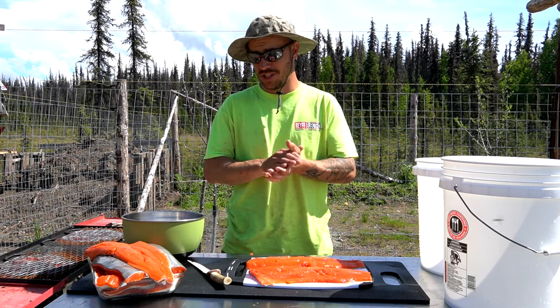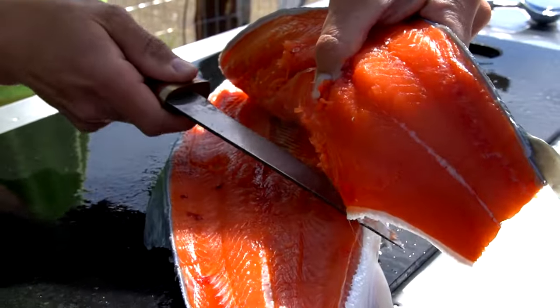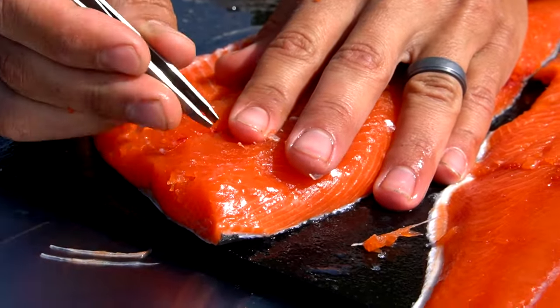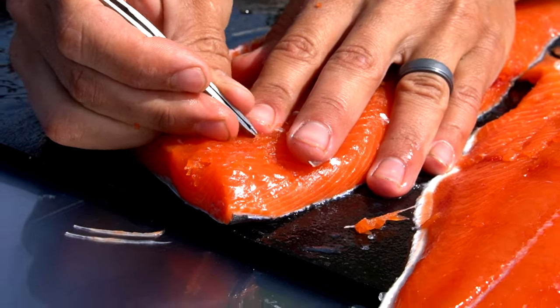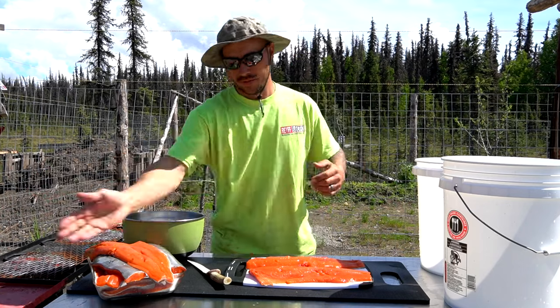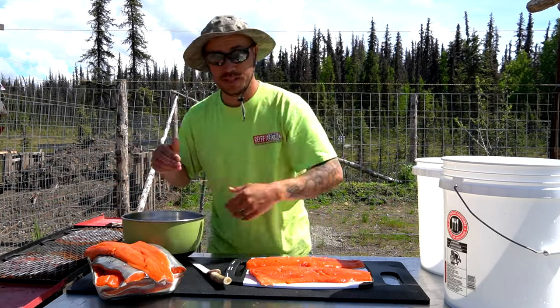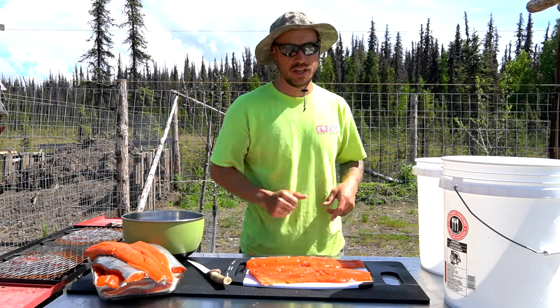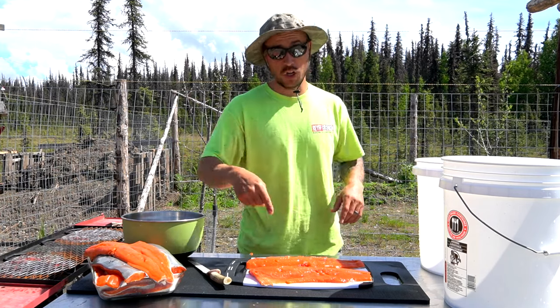Which is gonna be some delicious candied salmon. You can tell we've already got our salmon cleaned - we went through and picked out the pin bones, which is a very tedious process. So these are all bone-free and ready to go. It's getting warm out here, it's about 70 degrees today and the flies are starting to show up. So we're gonna get the salmon sliced up, probably about two or three inch sections, get them in our bucket, get the brine on it, and get this all on ice.